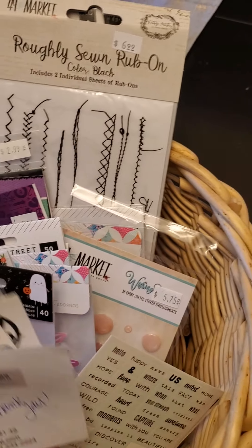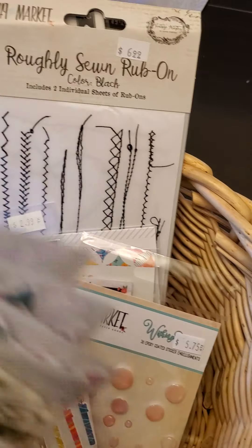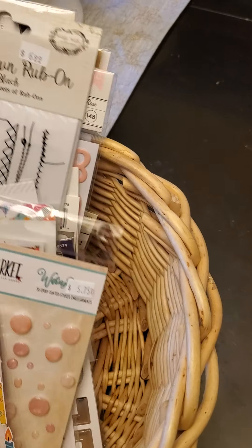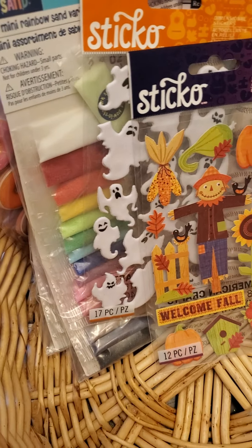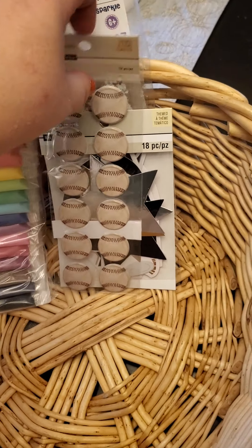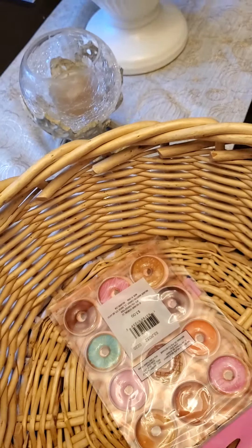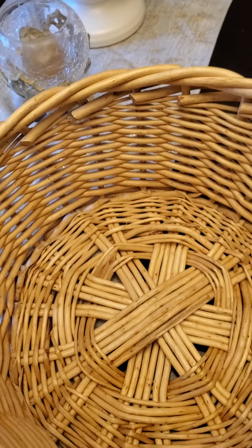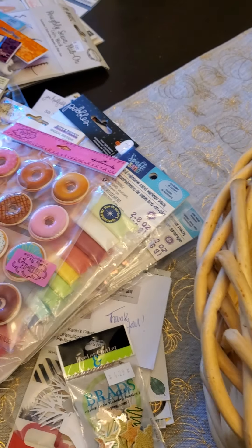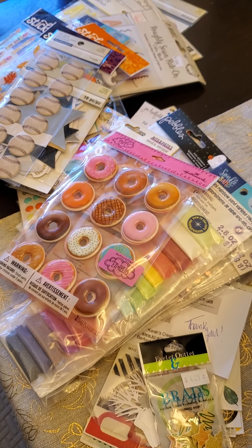I've been ordering a lot of online stuff, as most of us have, because a lot of stores still aren't open. Two Scrapbook Friends, where I order a lot of stuff because it's semi-local, has decided not to open back up yet because of COVID — everything they're doing is online. The other local stores I'm trying to support are across Canada and kind of hard to get to.